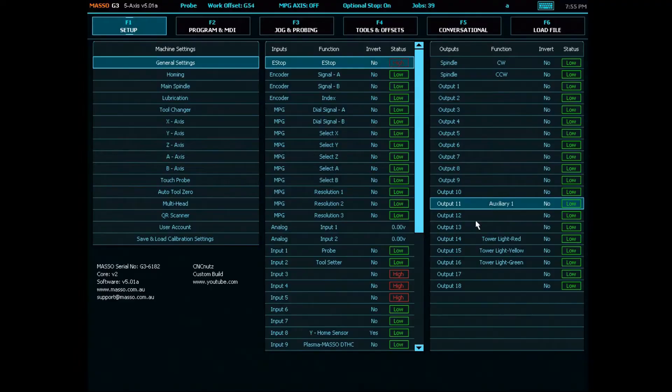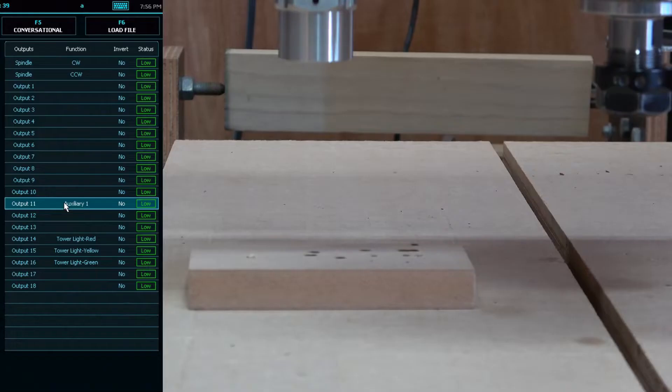I'll power on the laser and put on my safety glasses. I'll highlight output 11 and use the space bar to toggle between high and low. This turns the laser on when the output is high and off when it's low. If this works, I know the laser is wired up correctly.